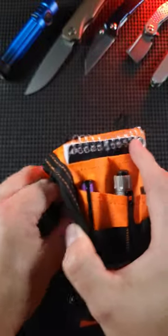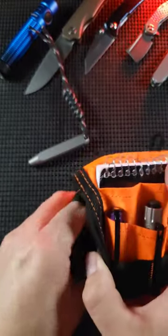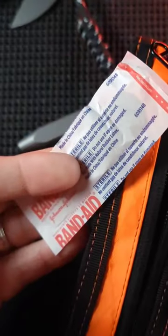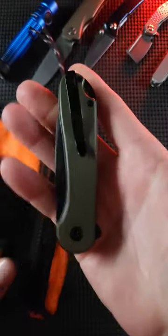You have plenty of room in here to store all your EDC gear. You can have your bit drivers, and of course I'm always going to have some band-aids handy. It has a hook and loop field and plenty of room for any full-size knife that you want to throw in there.